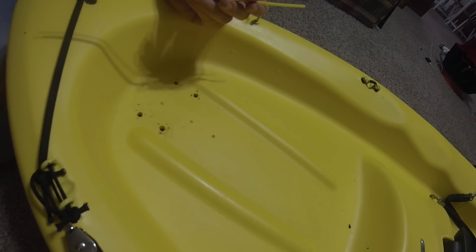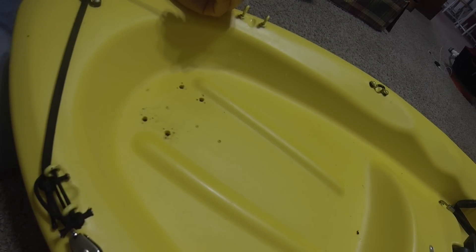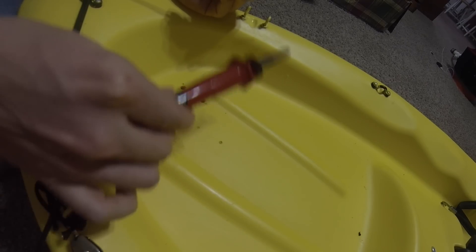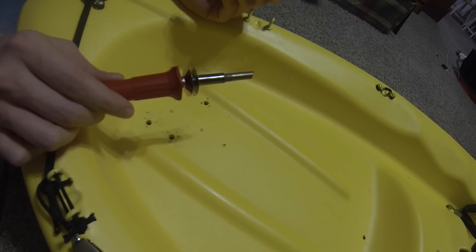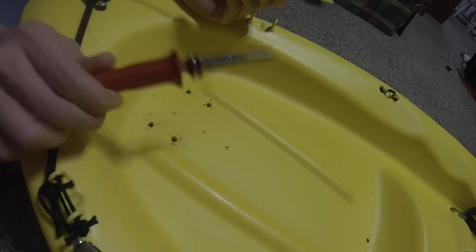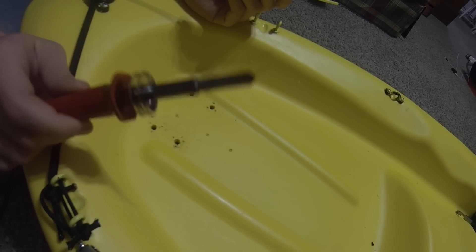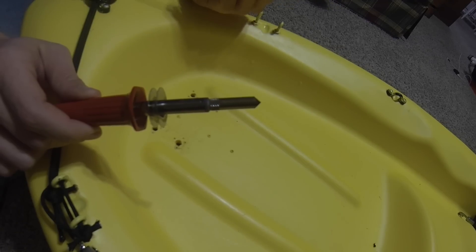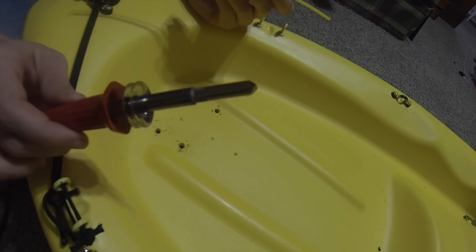We're going to get started. We have a heat gun with variable temperatures, and we also have a soldering iron. We have a kit called the Hobie kit for hull repair — it comes with rods and has a different tip, and that's a very handy tool as well. But for simplicity's sake, I'm going to show you how to use these basic tools to do the same thing.